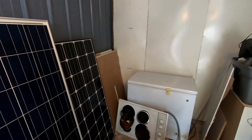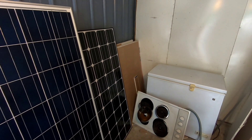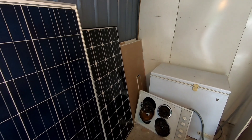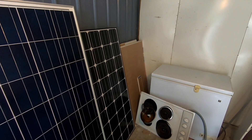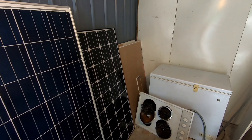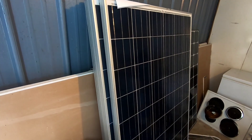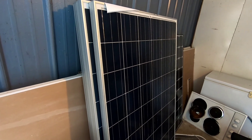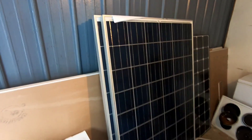Down on the end there, you've got a 180-watt panel that was bought from a startup manufacturer and arrived dead on arrival, so we'll be cracking into that to see if we can repair it. And we have five 235-watt Trina Solar panels — these are going to be the panels for our off-grid system.